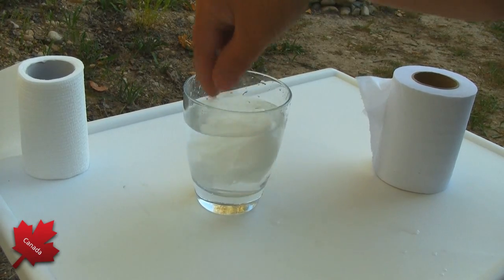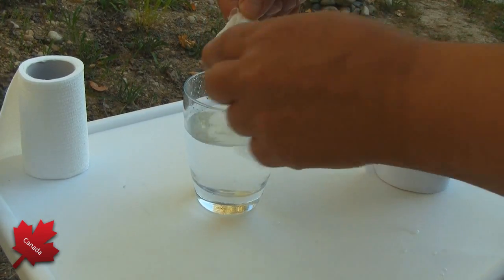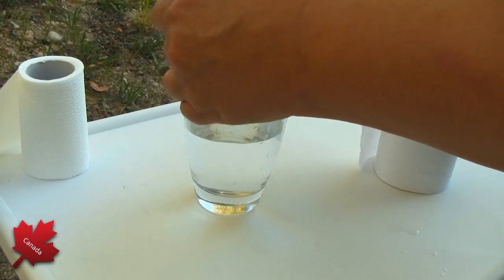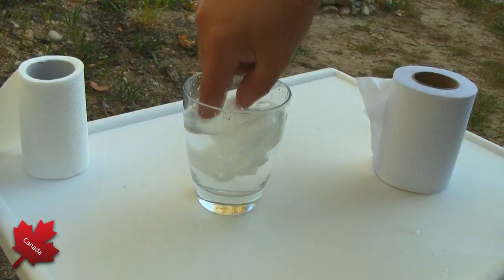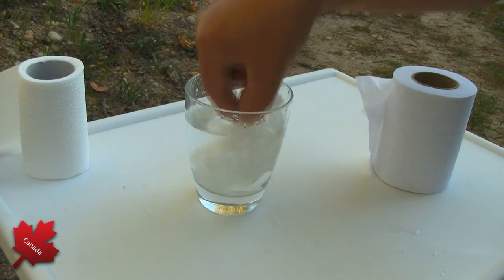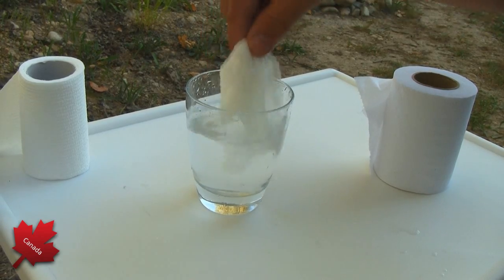Look at how strong it is. I can actually pull it apart and it completely retains its strength. This is something I wouldn't want in my tank.